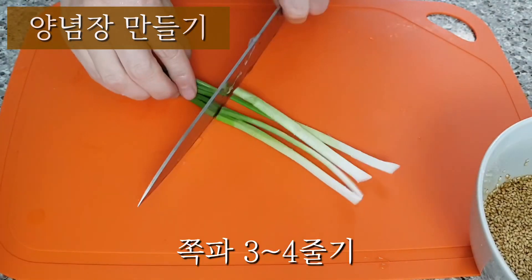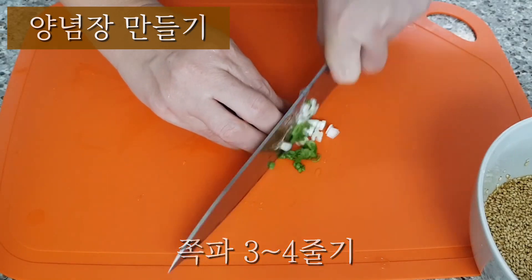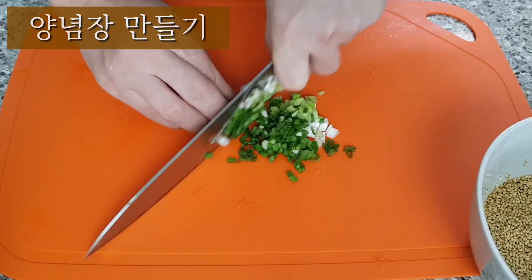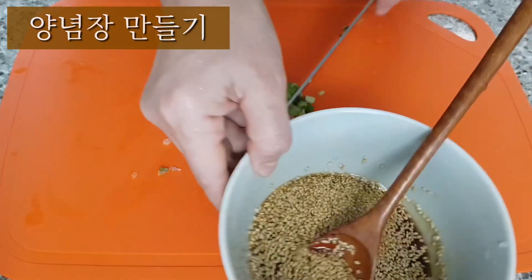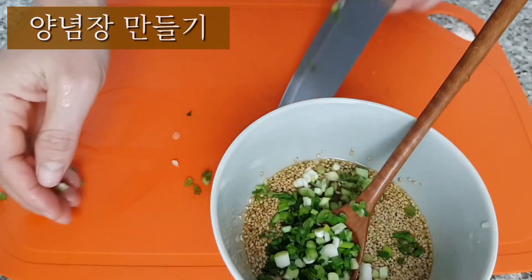I'm going to put it in a little bit. Then I'll remove them and turn them off. I'm going to slow them down.